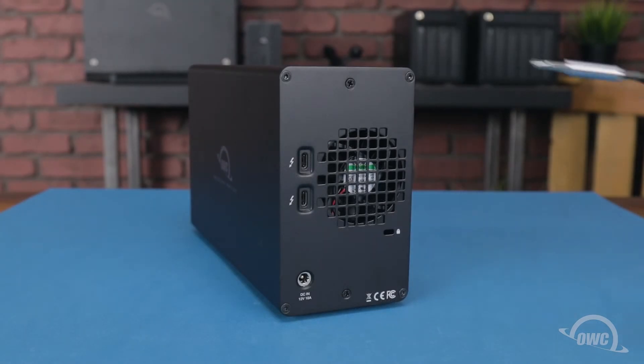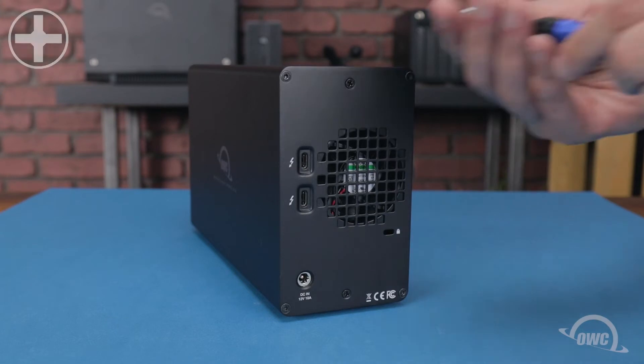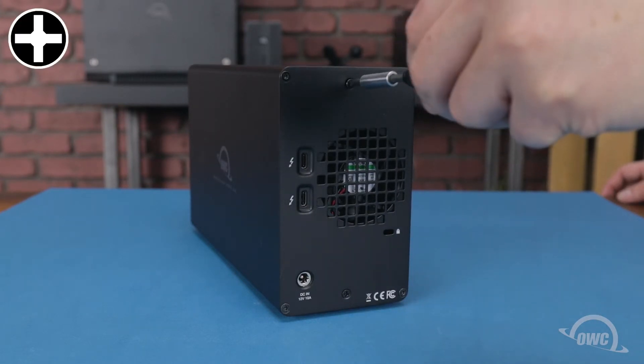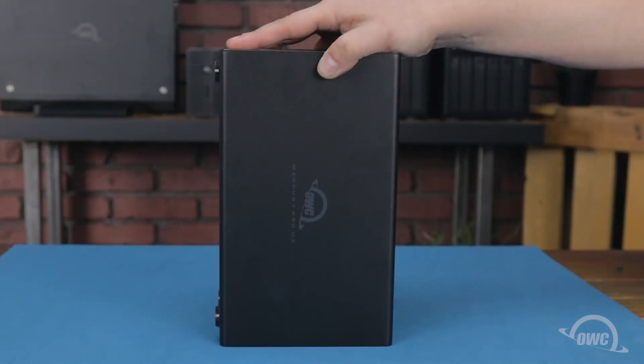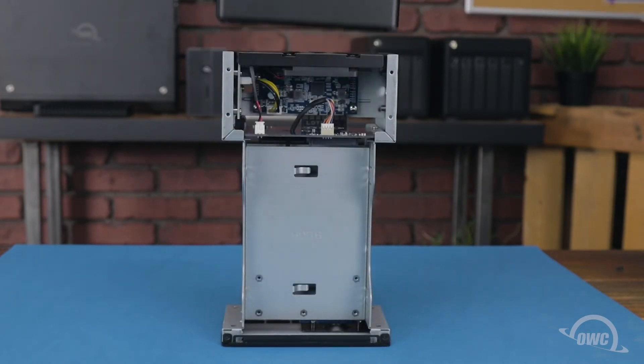The first step is to remove these two Phillips screws from the rear of the enclosure. Then lean the enclosure forward onto its face and slide the outer shell off.